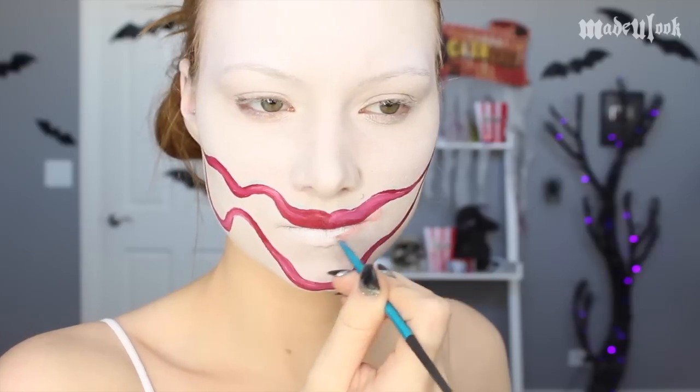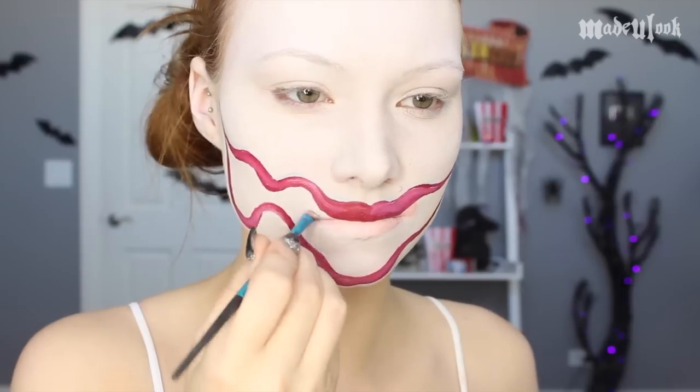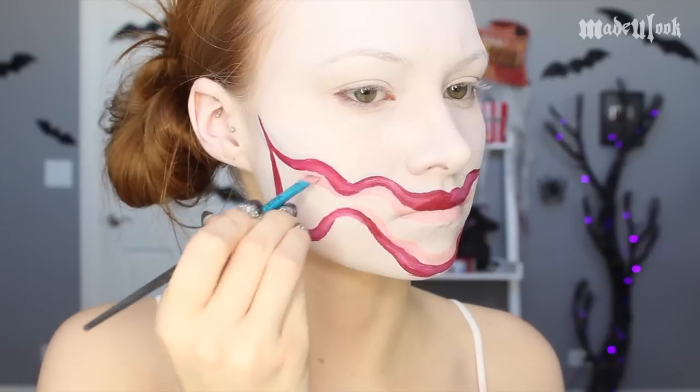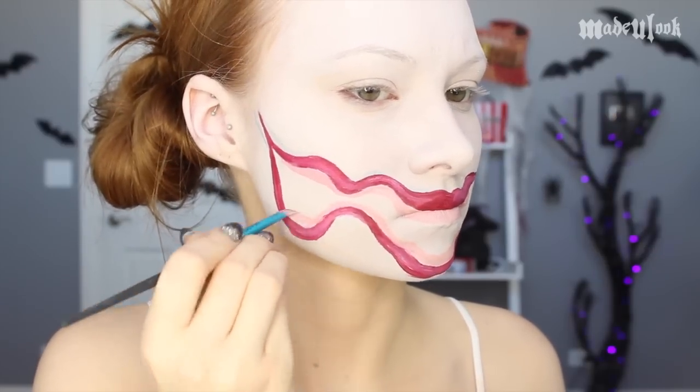I then mix together light tan body paint and red body paint to give me a nice pink gum color, and I'm applying this to both of my mouths. I'm then going in with a light tan body paint and the Made You Look Lip Brush, drawing in my teeth in both mouth one as well as mouth two. Go ahead and shade with yellow or brown eyeshadow if you want to make the teeth look a little bit more rotten or gross.